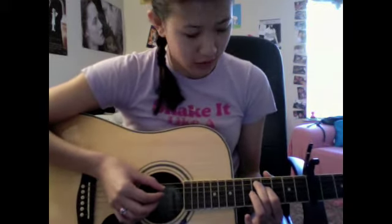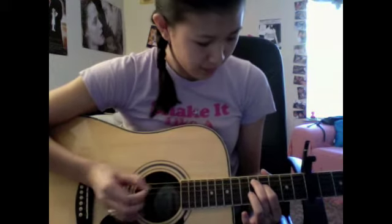Because it's kind of on the upbeat, not the down, you go pluck — kind of slam it. Listen to the song and know how she plays. So that's the first part.